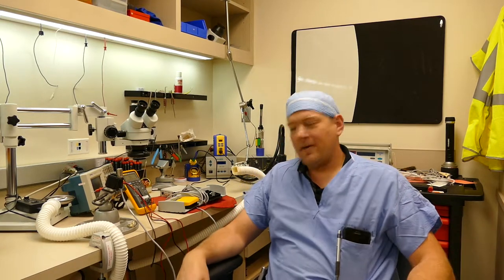Hello everyone, welcome back to A Better Biomed. Today I'd like to go over a pro tip on finding broken wires.